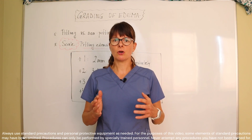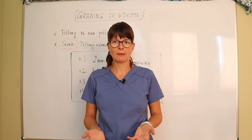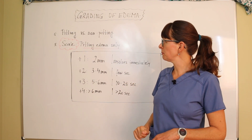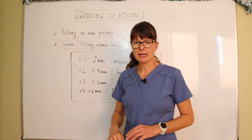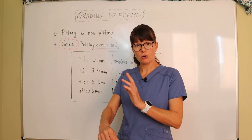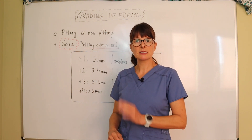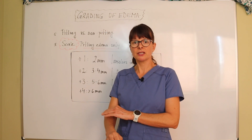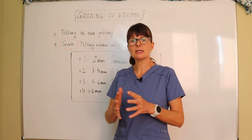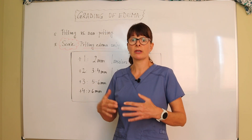So why do we assess for edema? Edema basically just means swelling, and we have to distinguish whether it is pitting or non-pitting. Pitting means that when we press down on the skin and let go, an indentation is left. That is pitting edema, which usually means that fluid has seeped out of the intravascular space and is now sitting in the interstitial space.